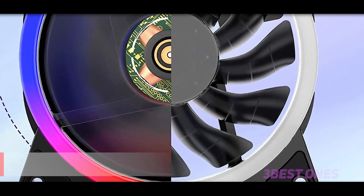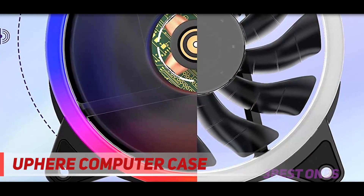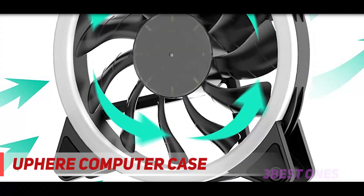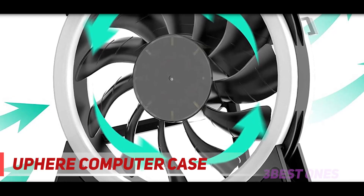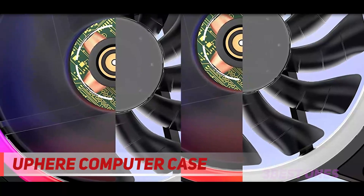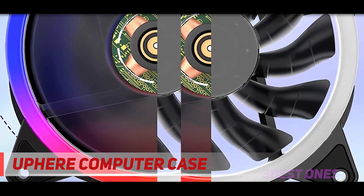Starting at number three, to up your computer case, here is an RGB fan that comes in an innovative design and is in a pack of three. This delivers high efficiency and makes sure there will be better heat dissipation. Furthermore, it comes in a corner bracket design that helps to reduce noise. Moreover, it comes in a polished design.